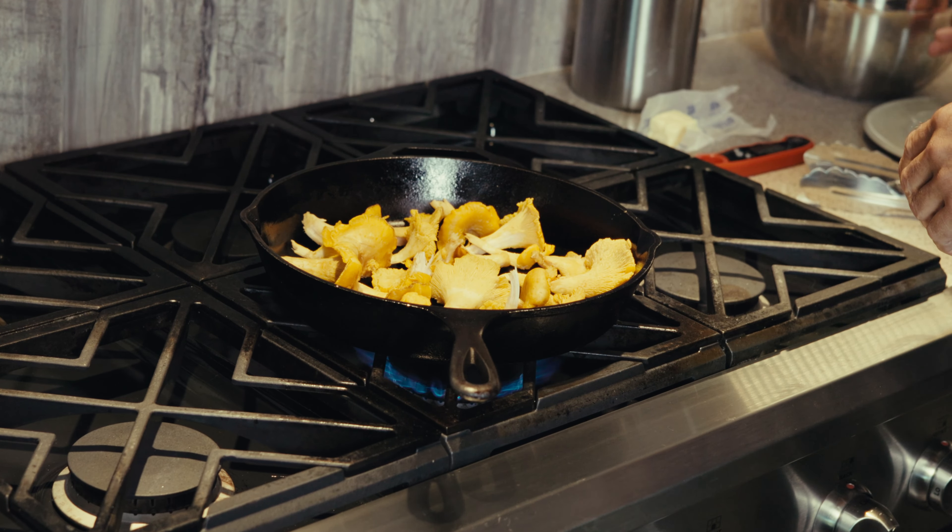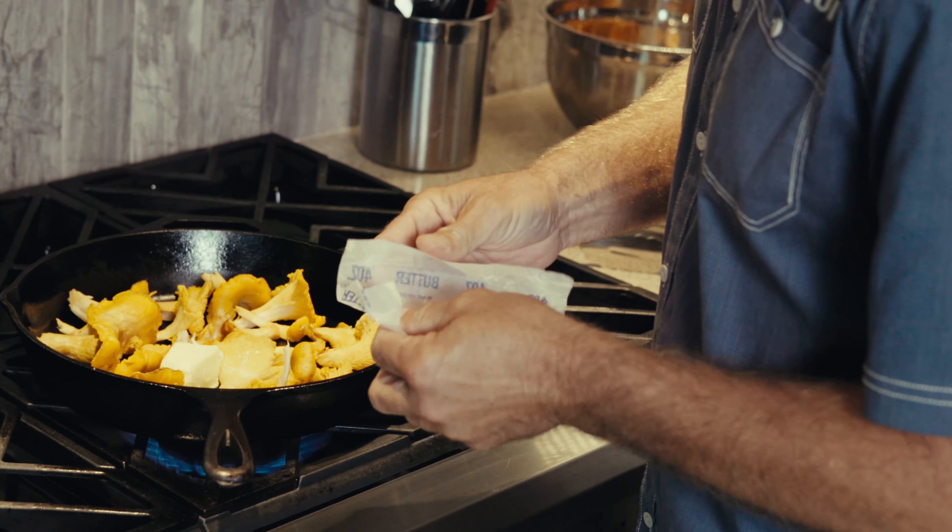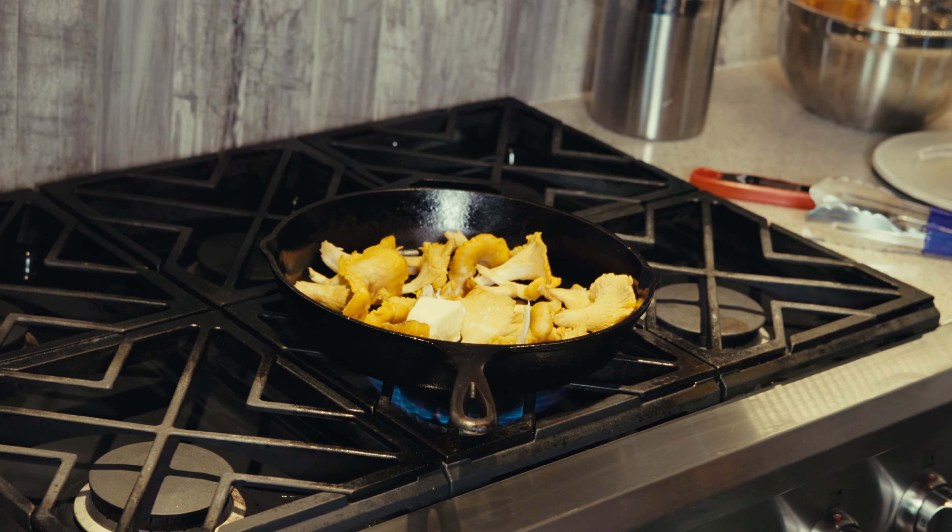Turn this baby on. Always have to have my magic ingredient — butter. And that'll start melting.